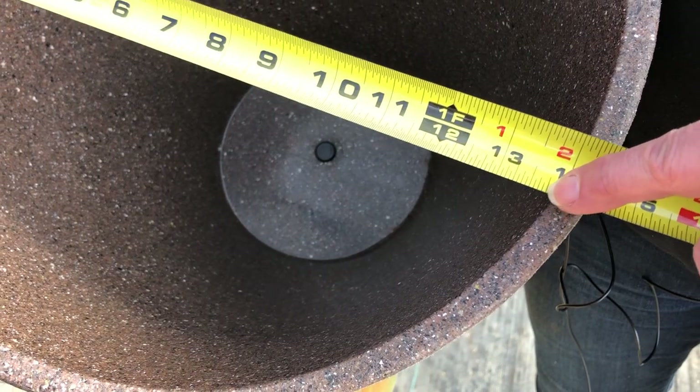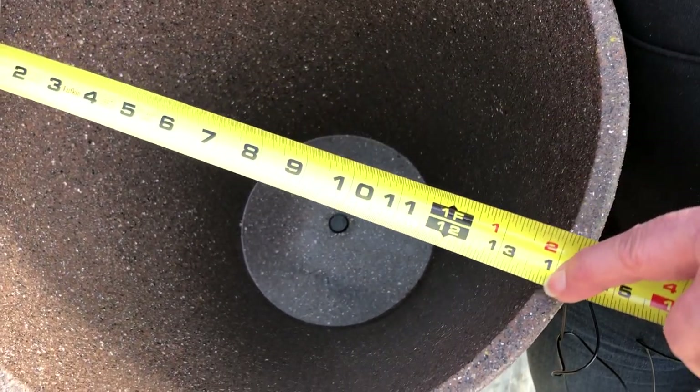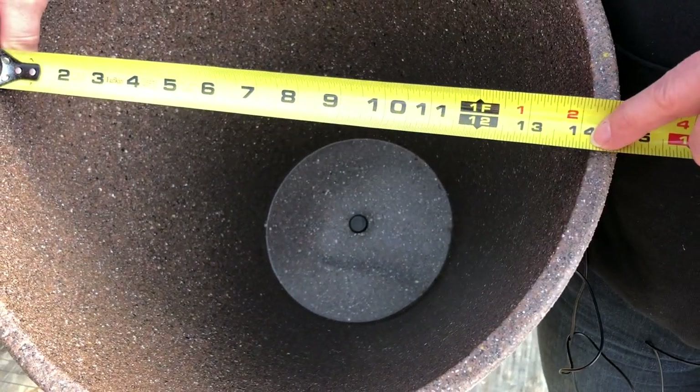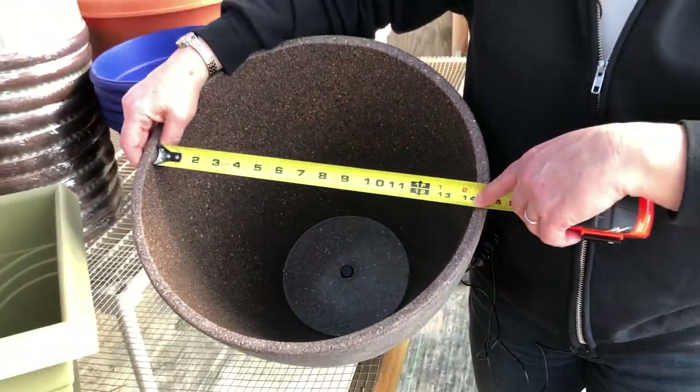With a round pot you need to slide this back and forth a little bit, because as you see the measurement changes slightly. When you've got the largest point all the way across, that's the diameter. This is a 14-inch pot.